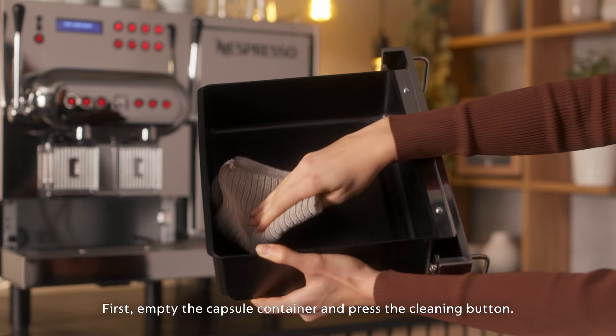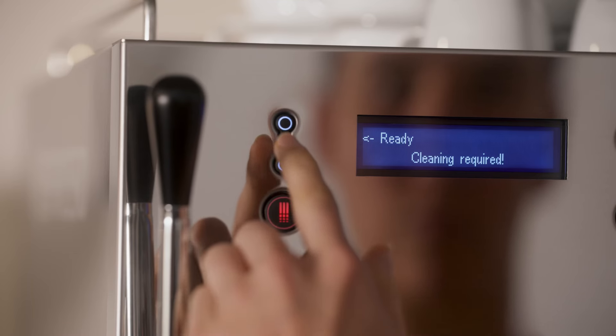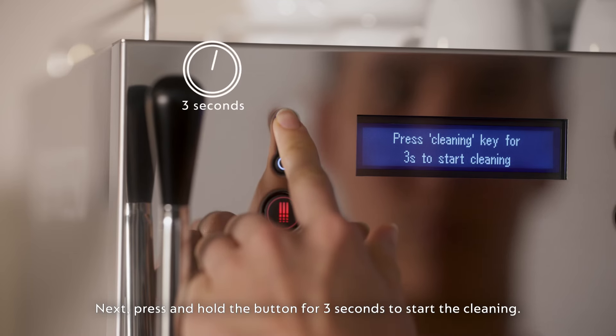First, empty the capsule container and press the cleaning button. Next, press and hold the button for three seconds to start the cleaning.